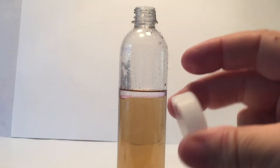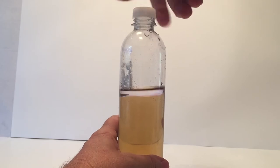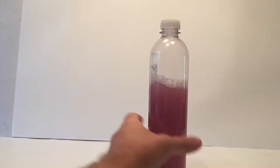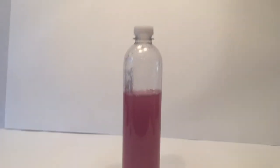Now we're going to take the lid — hopefully you kept it from the bottle — put it on tightly, and shake it for around 30 seconds until it's completely mixed up. You're going to start seeing it turn a purple color, and that's pretty cool. We're going to let it sit there, and I'm going to explain the science behind this.